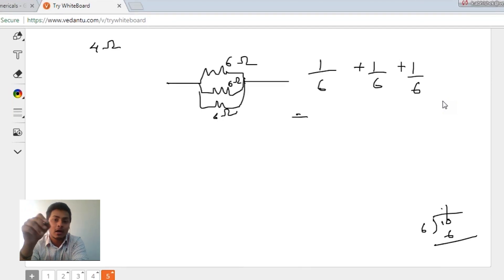Mehak, tell me what did you get after calculating 1/6 plus 1/6 plus 1/6? I get 2 ohms. By LCM method and by the standard method, you get 2 ohms only? Yes, I get 2 ohms.